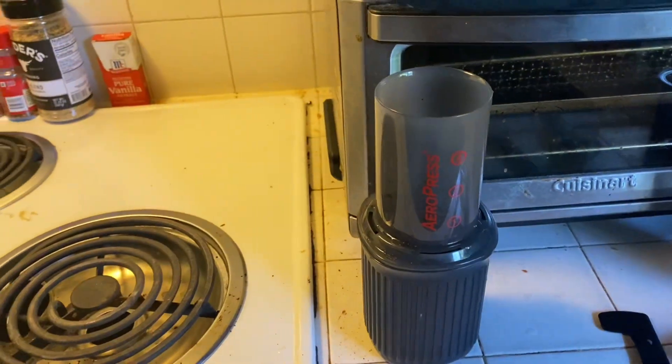It's basically like a shot of espresso. Now I'm going to let it sit for a little bit, and then I'll extract it.